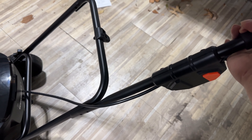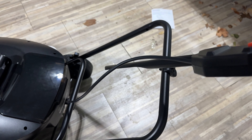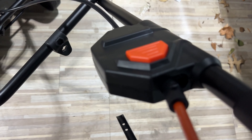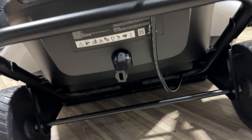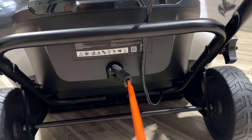The upper handlebar attaches in the same way — there are some holes right there and you use those knobs. There are two holes so you can adjust it about an inch depending on what height you want. The bar goes up like this so you have the activation bar free on top. Looks like there's a start button on the side there. Next, install the chute control lever — there's also a cotter pin in the little plastic bag which you'll need.